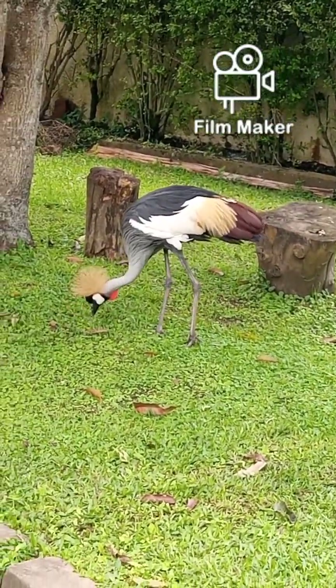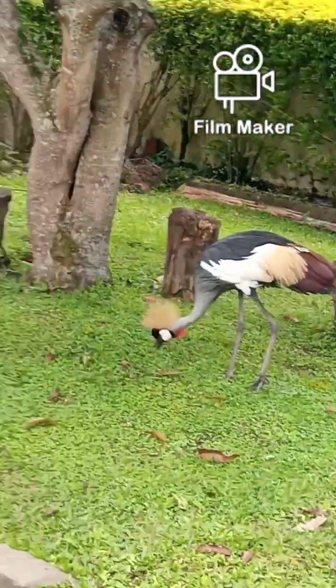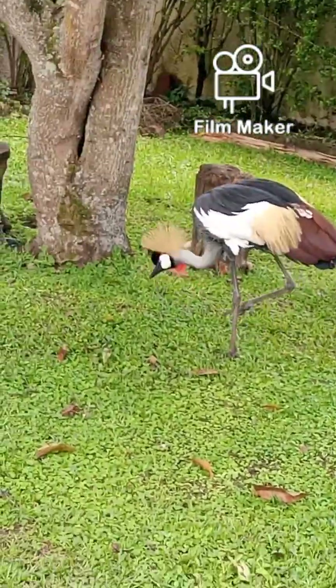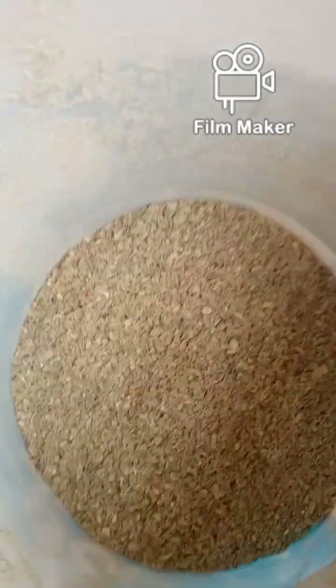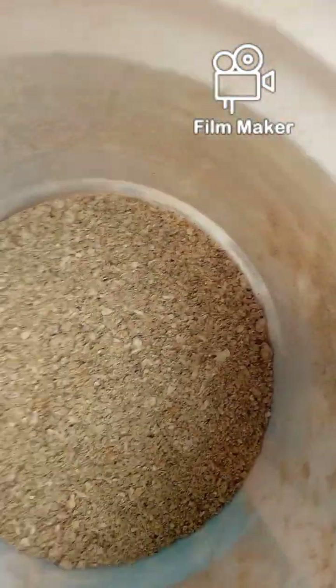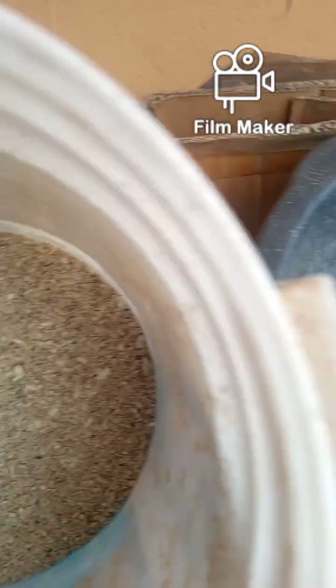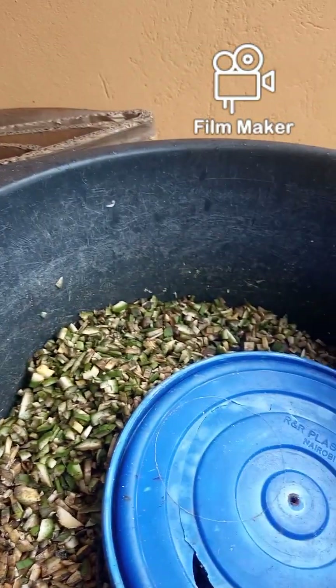Today's video is an interesting one. It's about those who love to keep chicken at home but not for commercial purposes. Where I come from, if you have your chicken and a visitor comes around and you want to make them feel special, you get that road runner and cut it for them — and they will feel really welcomed and special.